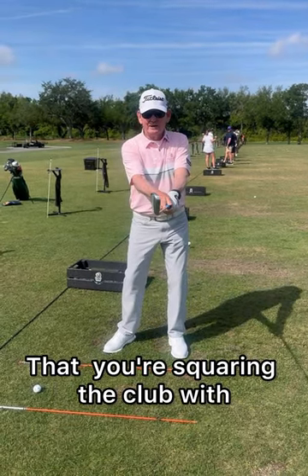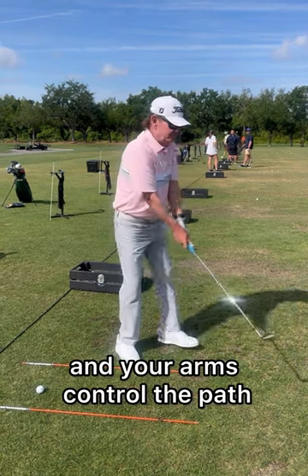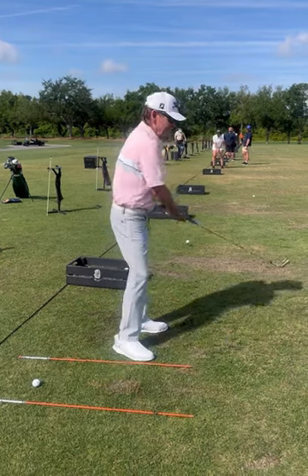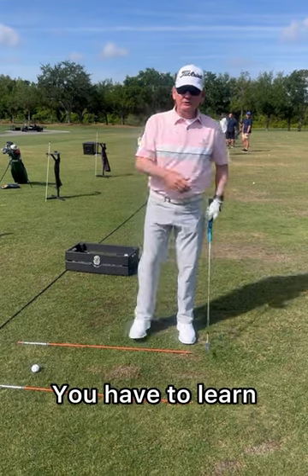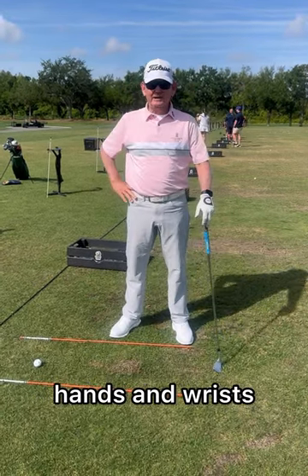Your hands control the face and your arms control the path. If I'm coming over the top, that's my arms. If I'm swinging in-to-out, that's my arms. You have to learn how to control path and clubface with your arms, hands, and wrists.